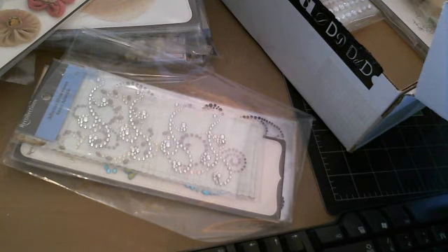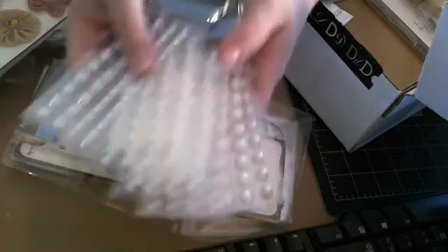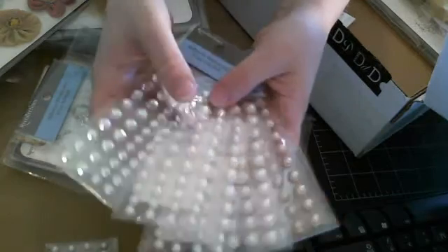They're perfect for cards, which is what I do — I don't do scrapbooking. Couldn't think of the word! And look at all of this Recollections pearls and bling. Thank you so much, Dina.